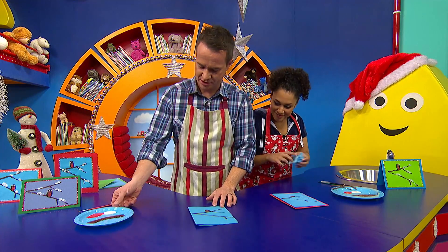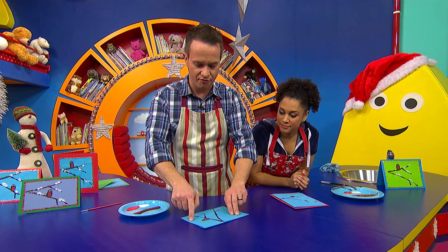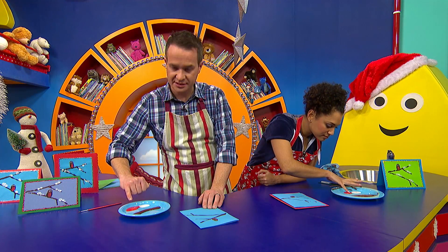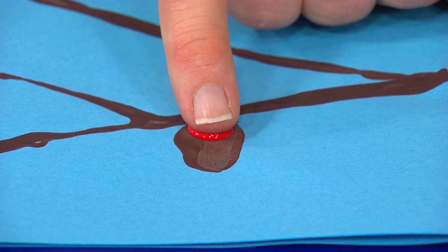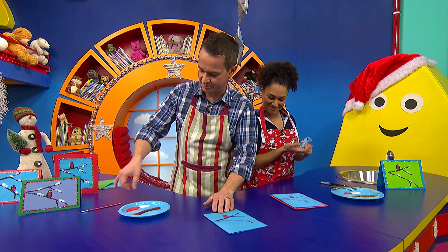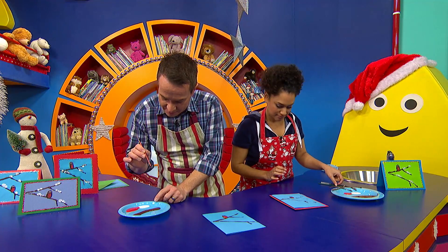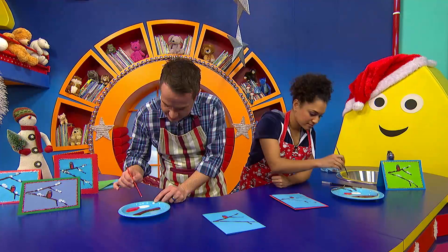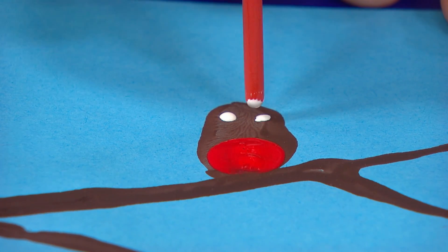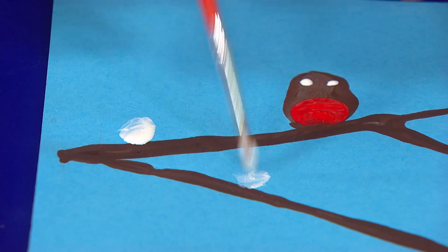Once the paint has dried, your card might look a little something like this. Now it's time to give our robin a red breast. Put your little finger in the paint — you don't need too much — and put it on the bottom, like that. Here's our little robin red breast. He also needs some eyes, and I'm going to use the end of a paintbrush because it's nice and round. If I dip it into the white paint, I'll give him one and two. You can also use the paintbrush to add some pretty snow to the branches of the tree, like that.